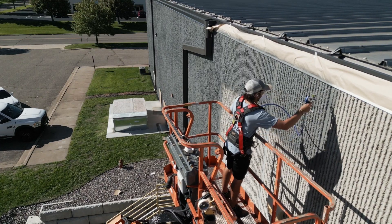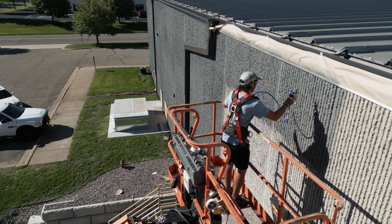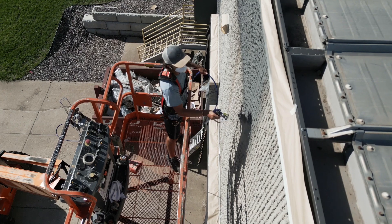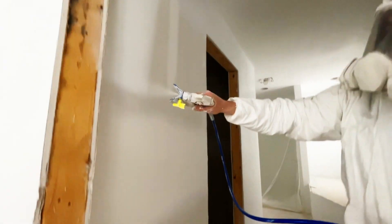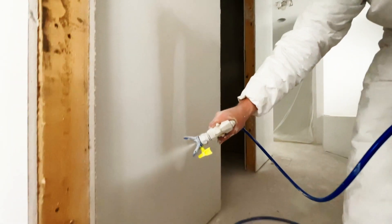I used that neon tip and I was absolutely amazed. The pressure — I can take the pressure down and you're not gonna have runs and stuff like that. It's just so uniform when you're spraying it.